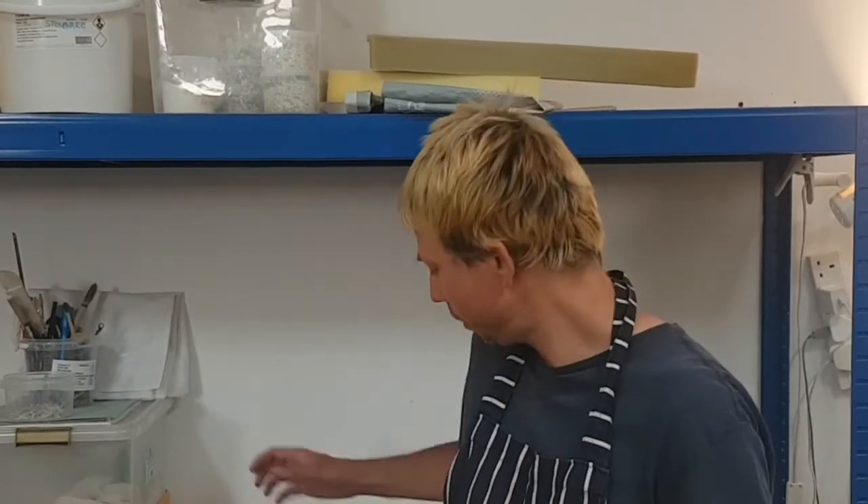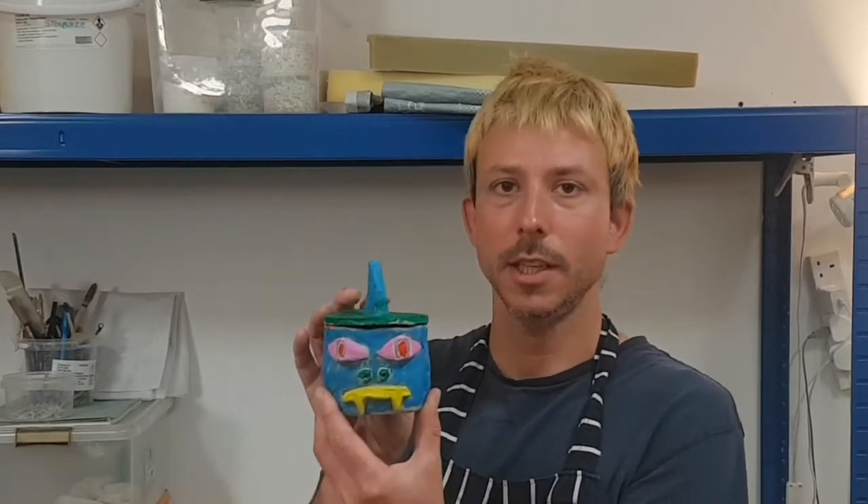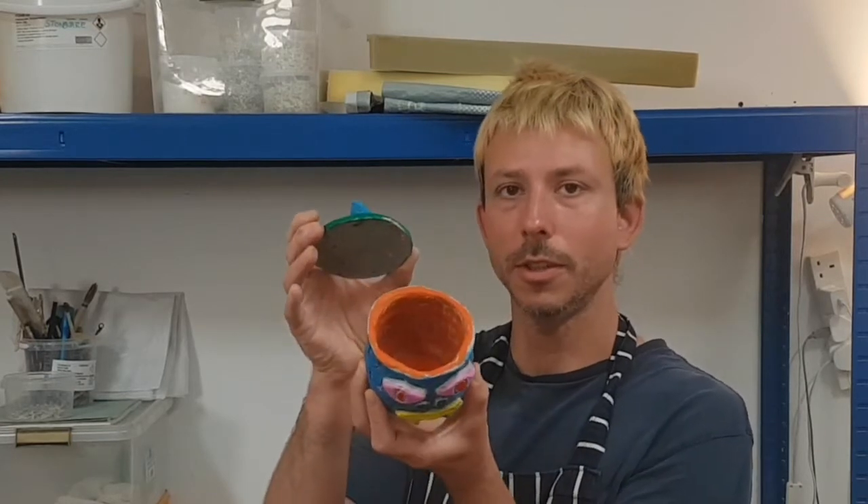Hi, my name is Phil. I'm a ceramic artist based in Bristol, which means I work with clay. And today I'm going to show you how to make some pot rounds. I'm going to make this sea monster today. It's a pot so you can store all your things in it.